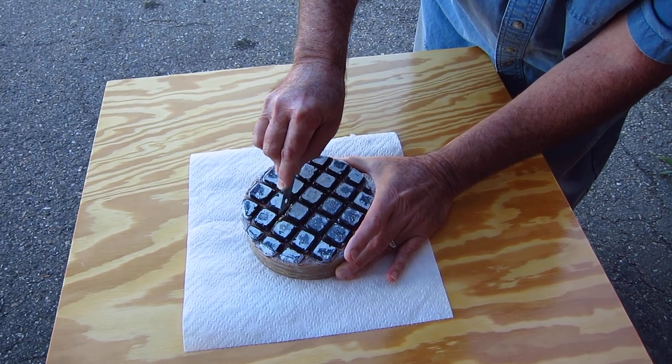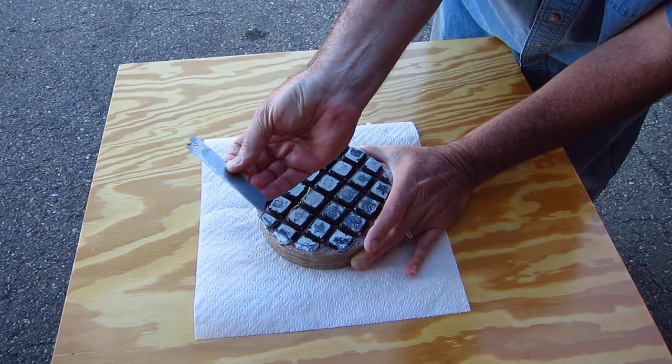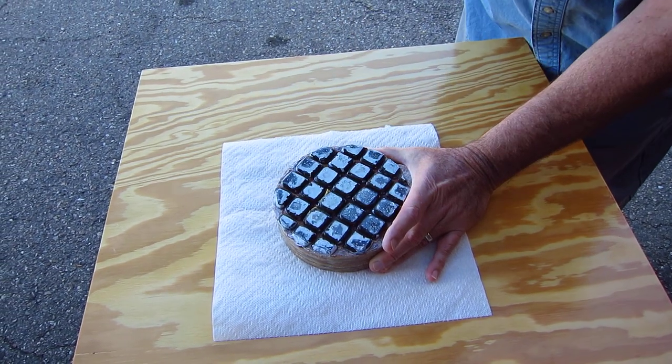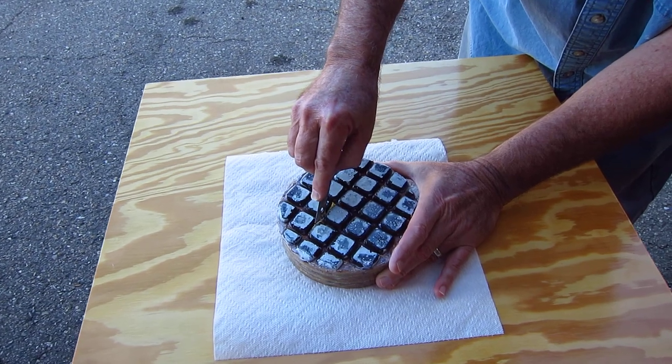And you can see it being removed. If you use the other acute side, it turns out the pitch goes all over the place and you lose a lot of pitch. So this is really the way to do it, and you can do it very finely.